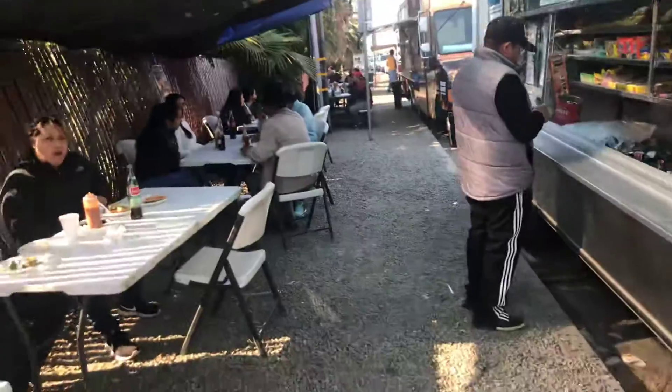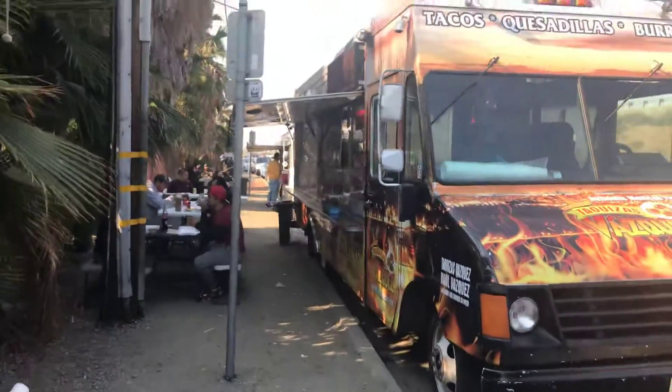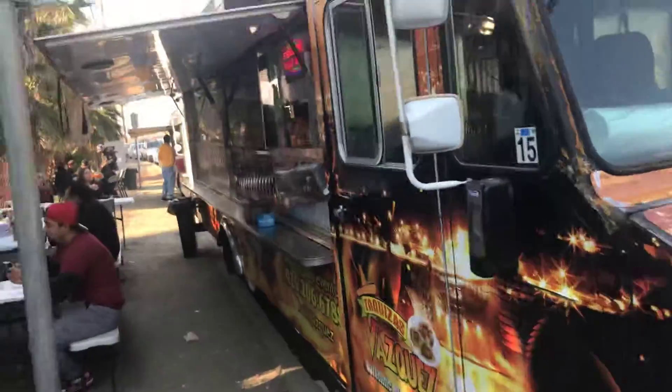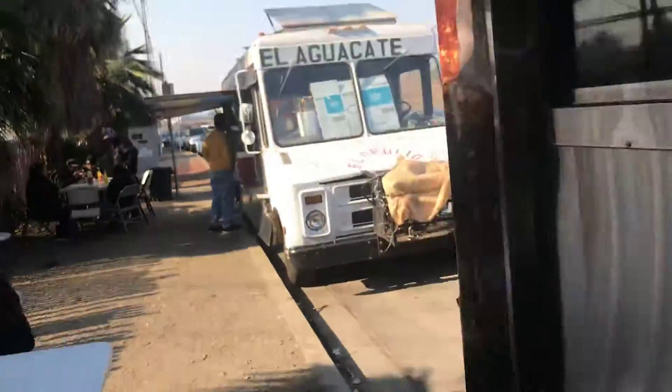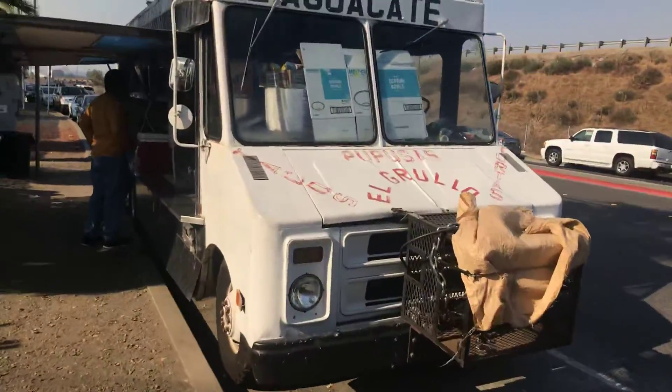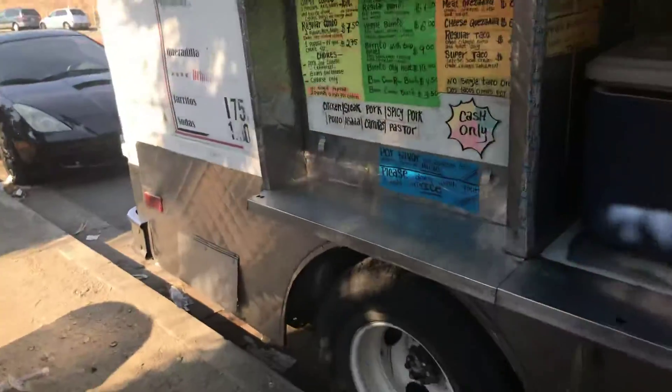Buenos dias — I'm doing this video on learning to speak Spanish. I'm gonna show you guys these little trucks. I like this truck down on the end. This is pretty much where I come on Sundays to order. My Spanish is not that good but I'm gonna order — I usually order from this truck.